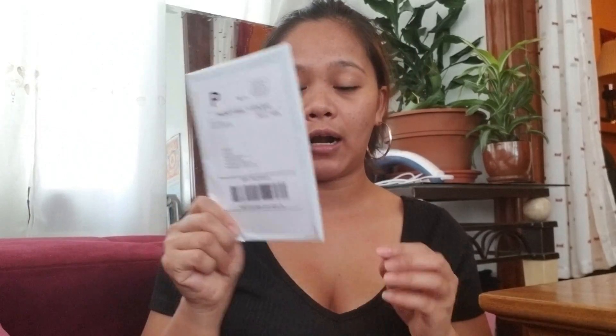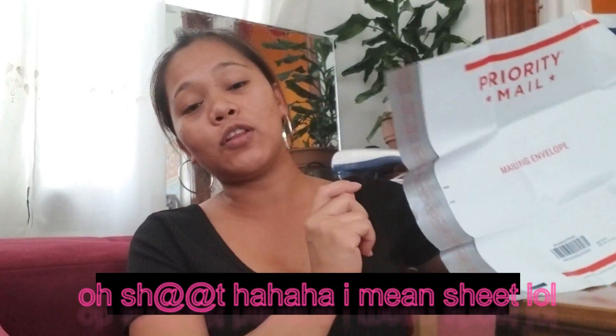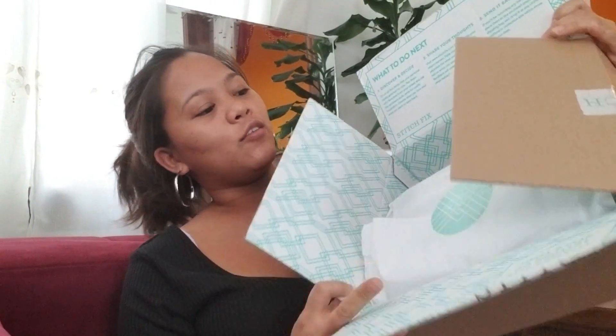Let's dig into what's in the box. First, you will receive a card from your stylist and a return shipping label. So if you don't like any of the things they send you, you can send it back for free — no worries. The box looks like this; it's very green. I like the color of the box and I like how they package everything.